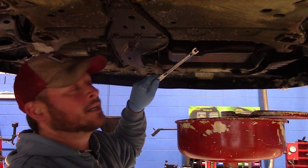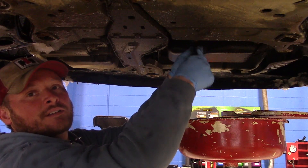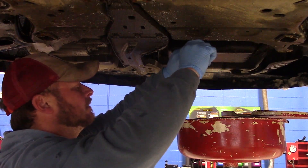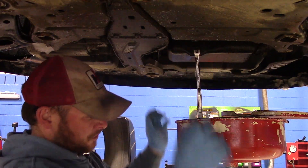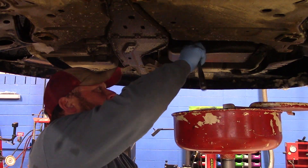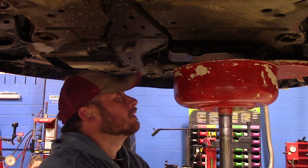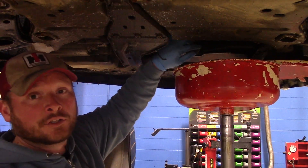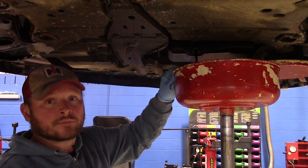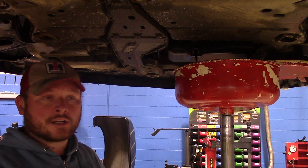It was pretty tight but it is coming off. You want to have your drain pan ready to make sure that the oil doesn't go everywhere on your garage floor. I'm going to move the pan up closer. Now the oil is draining. I like to set the drain plug aside so that I don't lose it.